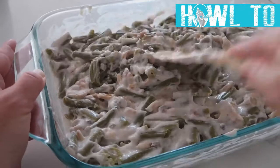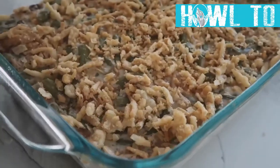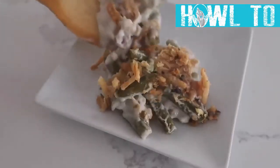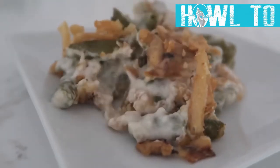Flatten it all out and bake at 350 degrees for about 30 minutes. When it comes out, add a little more French fried onions on top and cook again for five to ten more minutes. When it's all done, it is amazing.